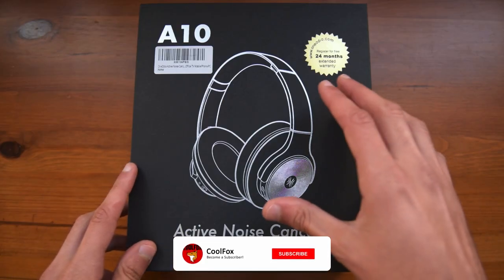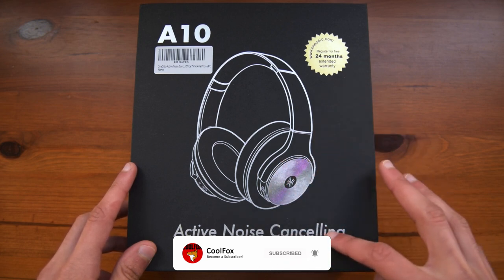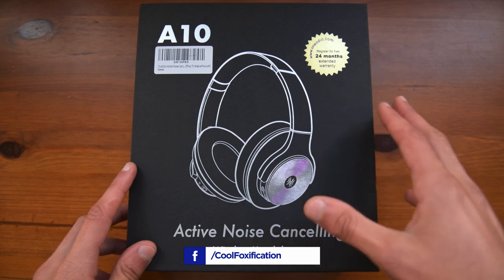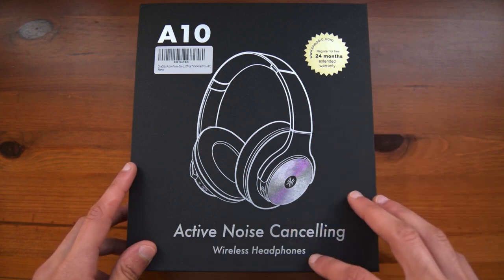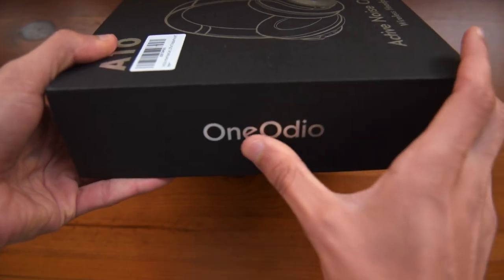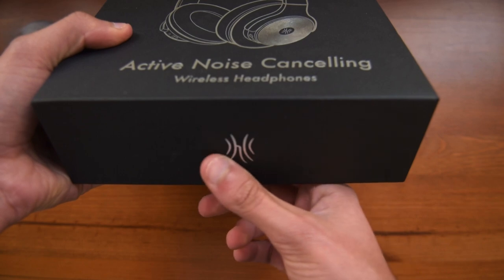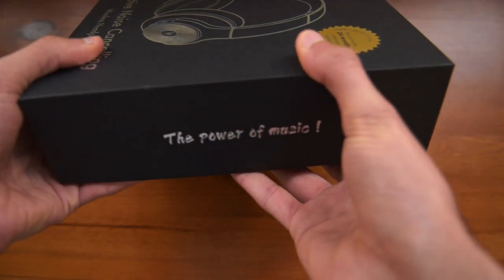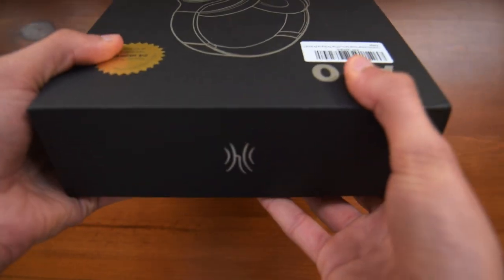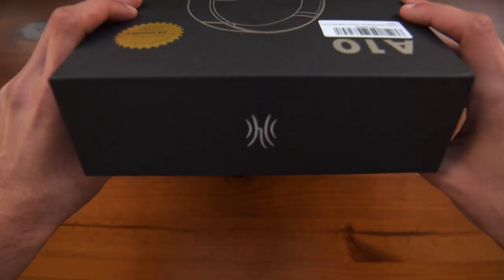Starting off with the unboxing, on the front you have a picture of the headphones themselves, with the words 'active noise cancelling' written below, as these are active noise cancelling headphones, which we will get into in a bit. You also have 'wireless headphones' written down since these are fully wireless. On the side you have the company name, OneAudio; on the front you have the company logo; and on the other side you have 'the power of music' written down, which is quite generic in my opinion. On the top there is another logo of the company.